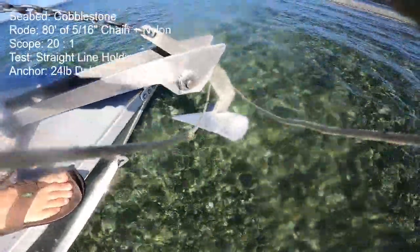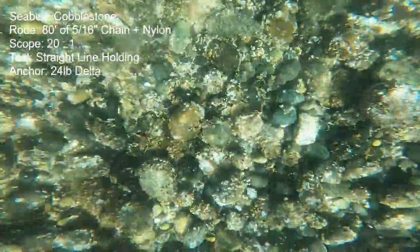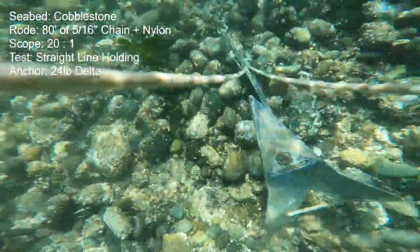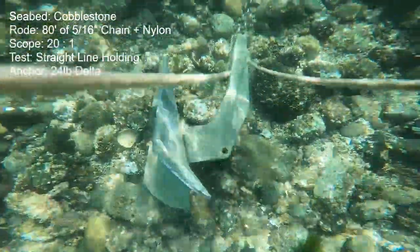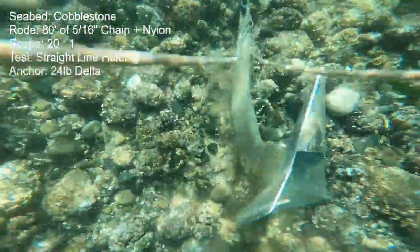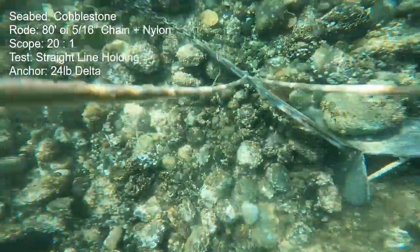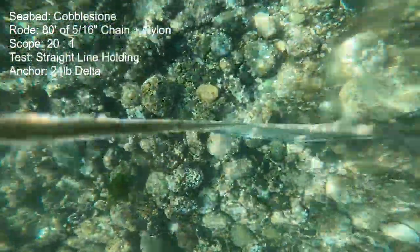Now we're over at the cobblestone seabed with the Delta. This anchor doesn't have a strong tendency to roll upright — it spent a good amount of time on its back jostling from one side to the other. But it eventually finds just the right spot to get a toe underneath and did okay. None of these anchors do well in this cobblestone, so it's relative. I gave it a 3 out of 5 on the ranking chart and it held 165 pounds of no-boat-motion thrust.